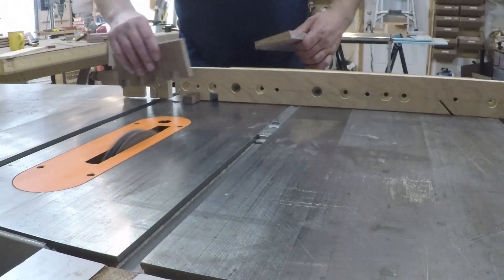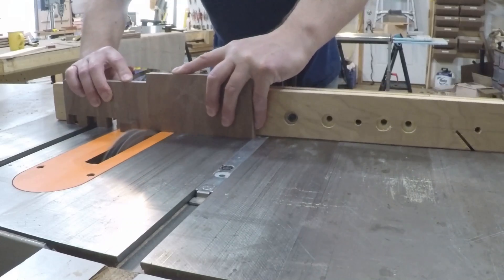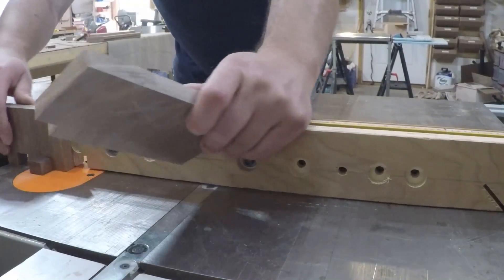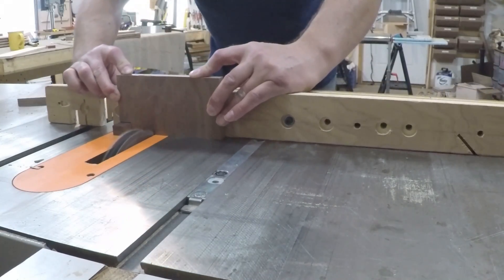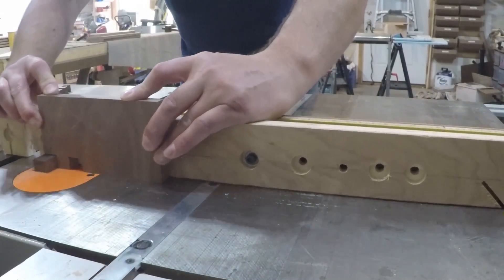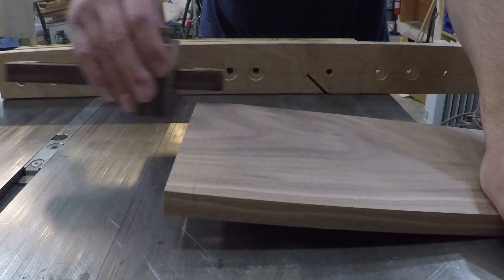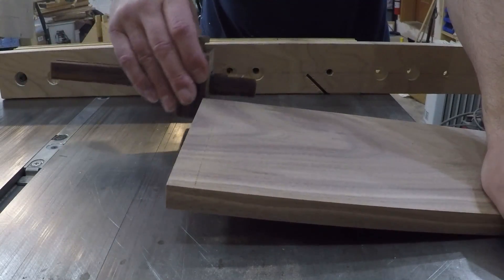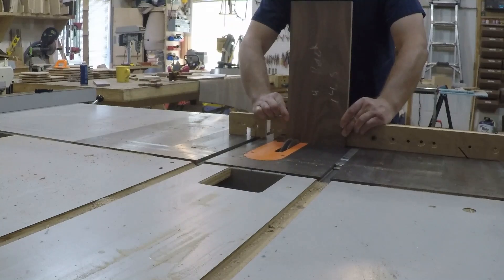To start the piece that doesn't lap over the stop block, I just flipped the first piece around and used it as a spacer to cut that first joint. Once I was satisfied with the fit of my test piece, I used a marking gauge to score across where the finger joints are going to be cut to prevent tearout on the exit side of the blade. This score mark will be sanded away when finished.